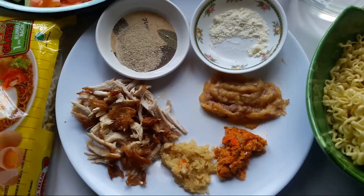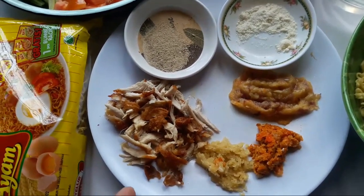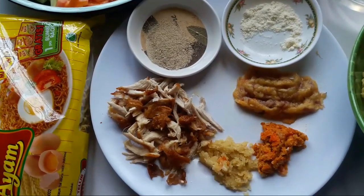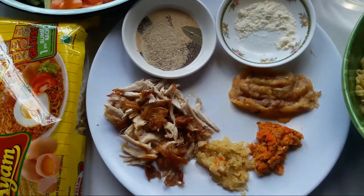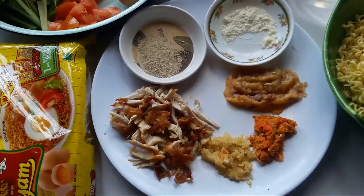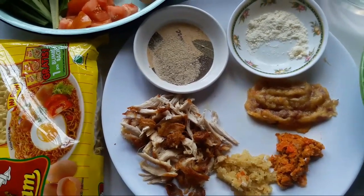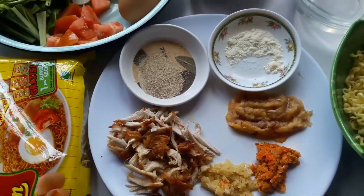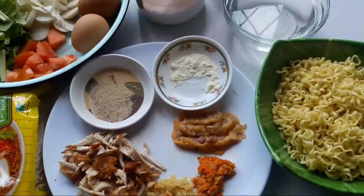Supaya lebih enak, lebih wangi dan rasanya tuh lebih gurih. Nah disini ada ayam, ini aku pakai ayam kampung dan ayamnya aku goreng dulu. Kenapa aku goreng dulu? Karena rasanya tuh lebih enak, lebih wangi dan lebih gurih. Aku udah pernah coba masak mie goreng pakai ayam mentah, baru aku tumis langsung sama bumbunya, dan itu kurang enak. Akan lebih enak lagi kalau ayamnya diungkap dulu, lalu digoreng setengah matang dan disuir-suir, baru kita pakai masak mie goreng. Buat teman-teman yang penasaran, boleh coba dan komen rasanya seperti apa. Oke, sekarang langsung saja kita mulai masak ya.